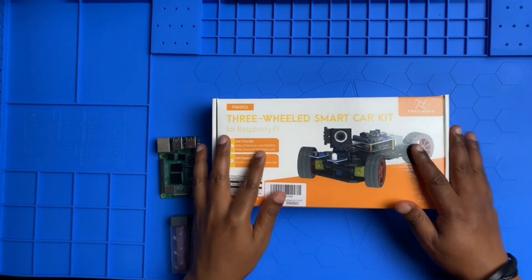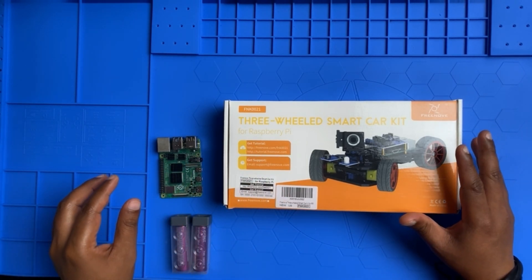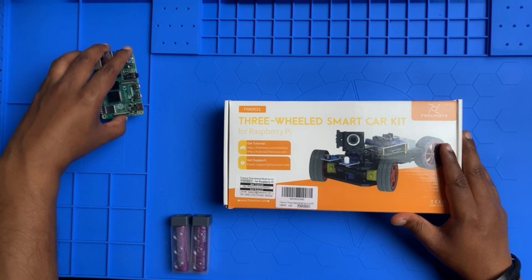Okay, I have the box with me. Before I open it, here is the Raspberry Pi 4 Model B which I purchased separately.